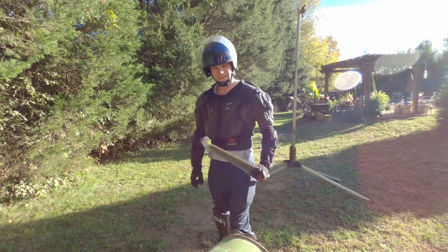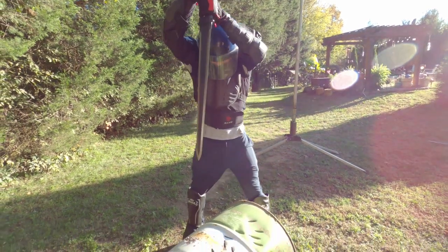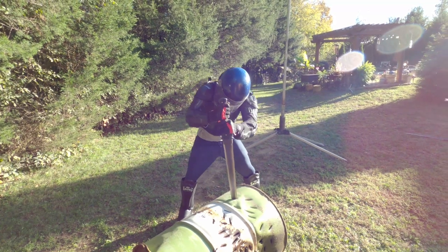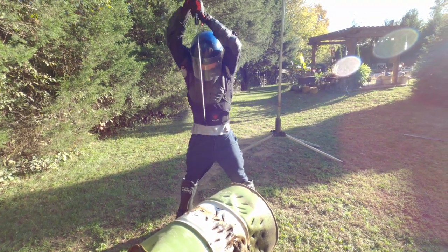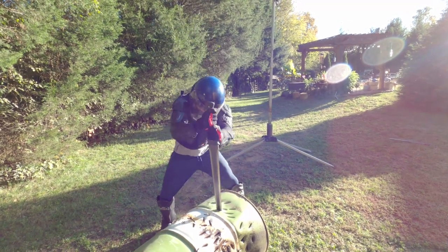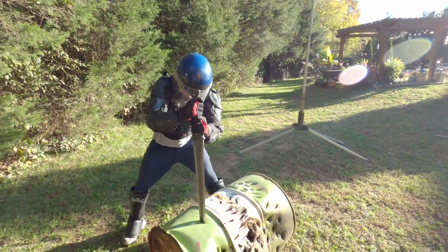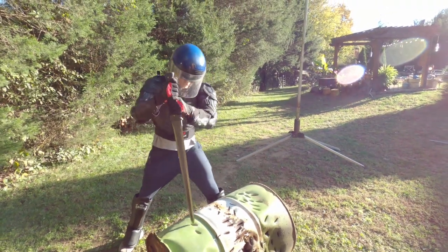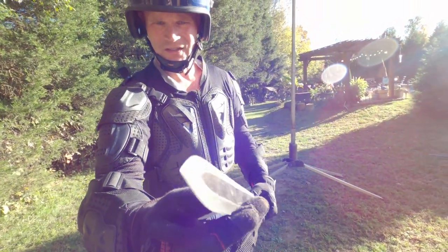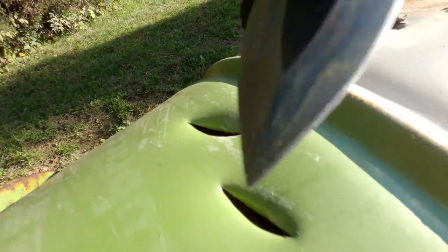Day Walker two — I'm going to test the tip by stabbing it through a steel drum to see if it holds up. Let's check out the tip — it's looking good. Here are the marks, penetration marks, still drilling. Holding up well.